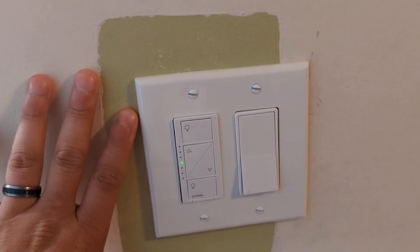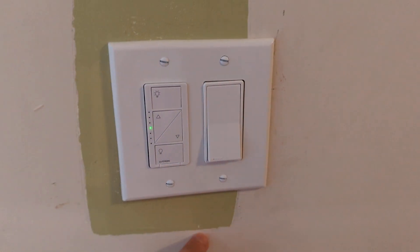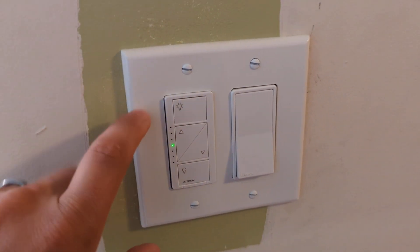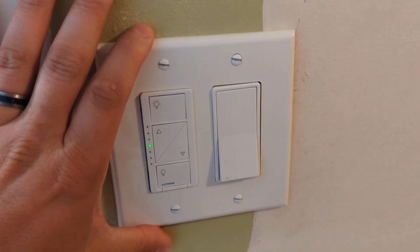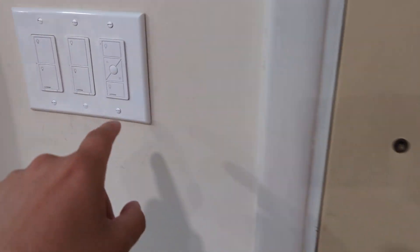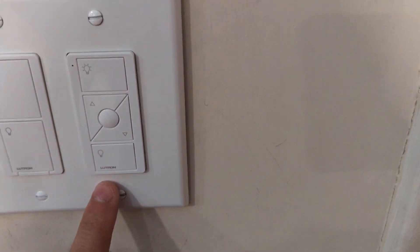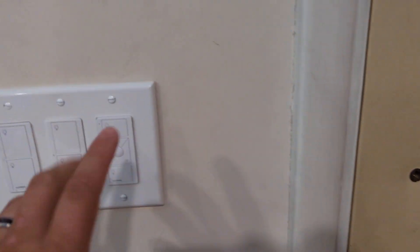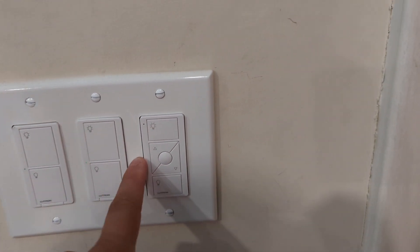I just got finished installing this. As you can see, I have a little bit of painting to do. Basically what I did was I got the smart switch with the dimmer. There's a hardwired switch here which I put in the wall. And then over here, this is basically a remote — it's actually not wired to be a two-switch system. The other one is wired. This is basically on the WiFi system, programmed to operate the lights in this particular room.